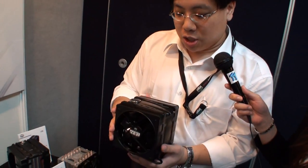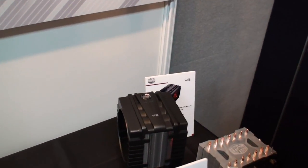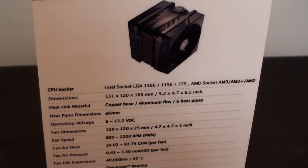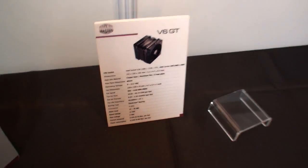This time we introduced our latest high-performance cooler called the V6GT. Actually, they are twins — the other is the V6. These two coolers are aiming for very performance-oriented conditions, using an optimized twin fan configuration.